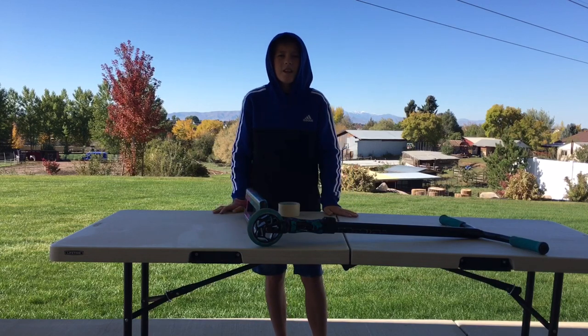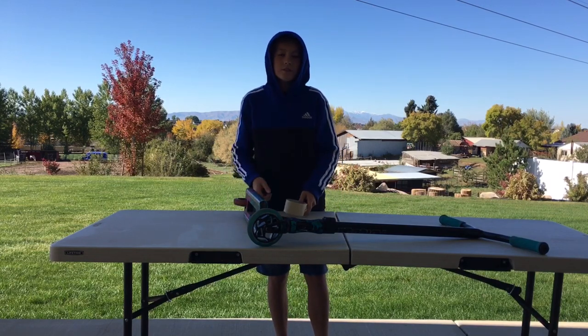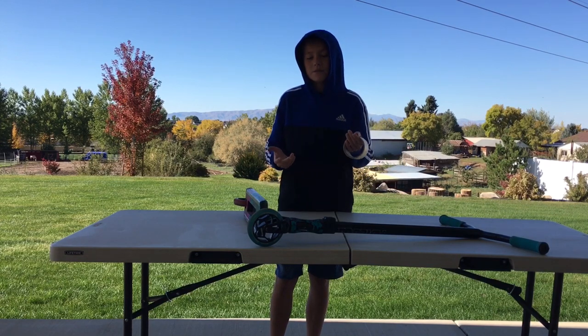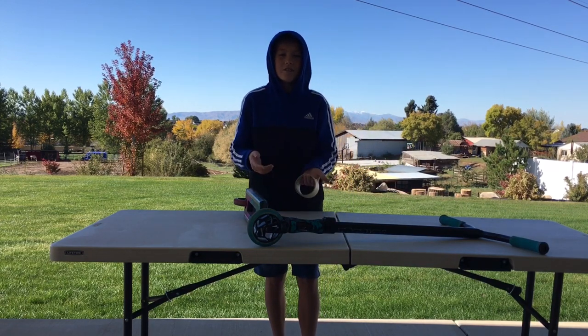Hey guys, welcome back to an Adrenaline Action Sports video. Today we're going to be doing Duct Tape Hacks for your scooter, so let's get into it.